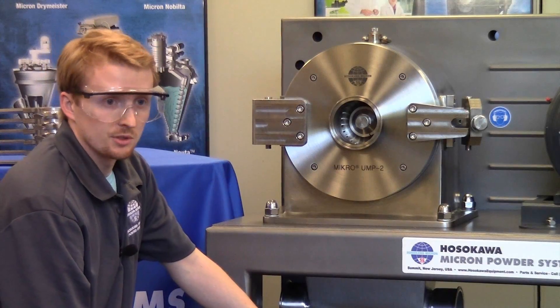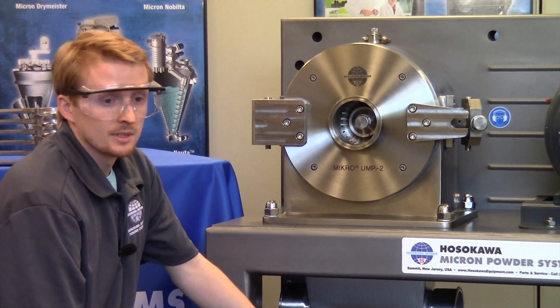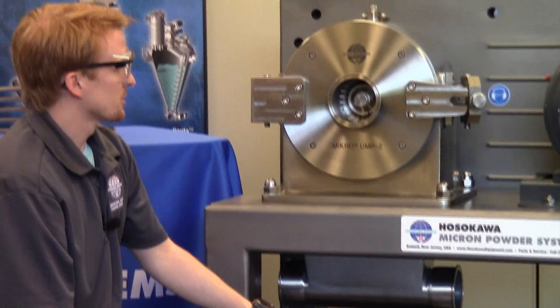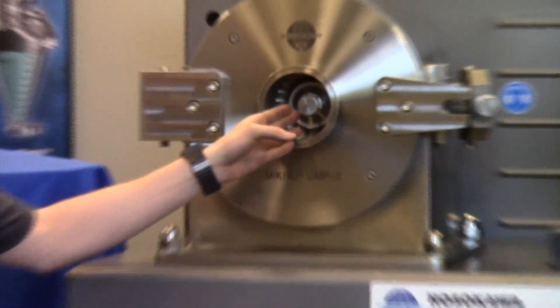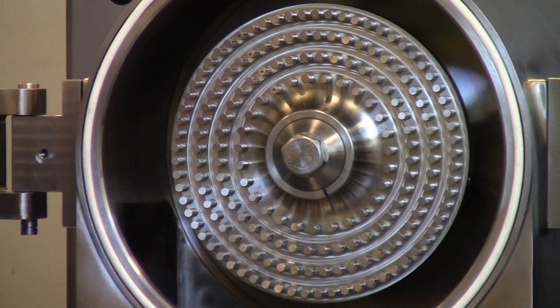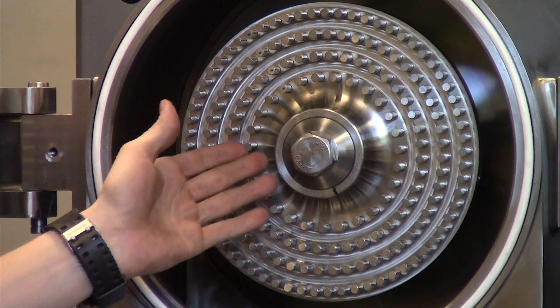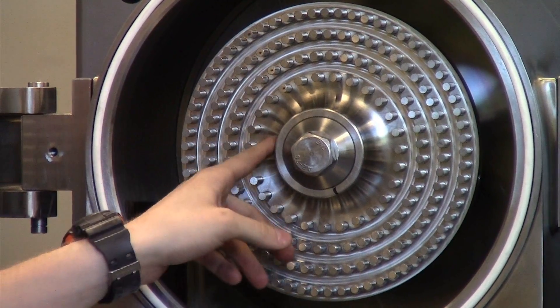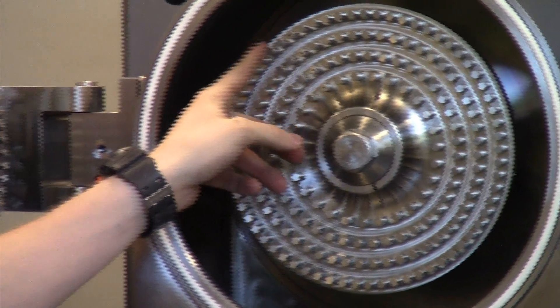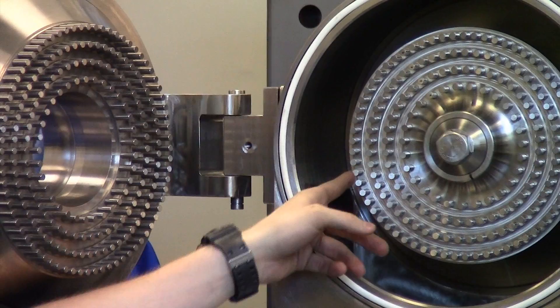The Micro UMP2 can either be gravity fed or pneumatically conveyed. In this case we have a pneumatic conveyed outlet on the machine. Material is typically fed through the feed inlet here on the mill. Once it passes through, we can look inside the machine and you can see that material is flung centrifugally by the rotor. It's then passed through these interlocking series of pins on the stator and the rotor accordingly.